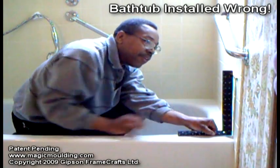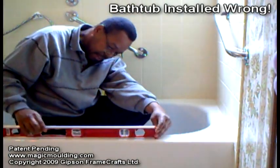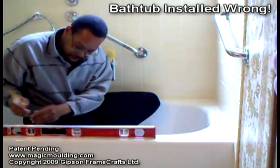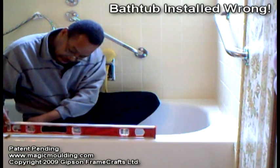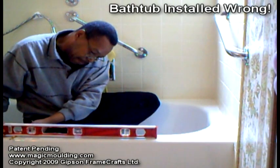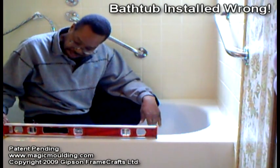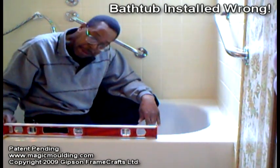The higher you go, the further it's out. If you take the level and put it on there, it's beyond the bubble, beyond the line. If I want to get it right on the bubble I've got to put a pencil under it and bring it back a little bit — right about there. Now that's level, so you can see that it's off by the thickness of a pencil.